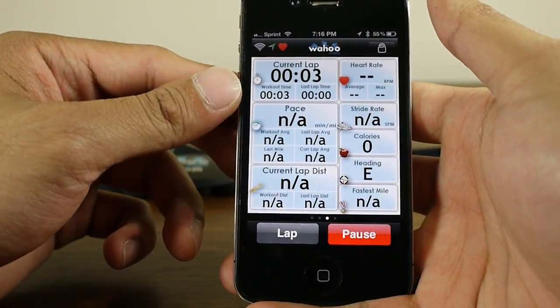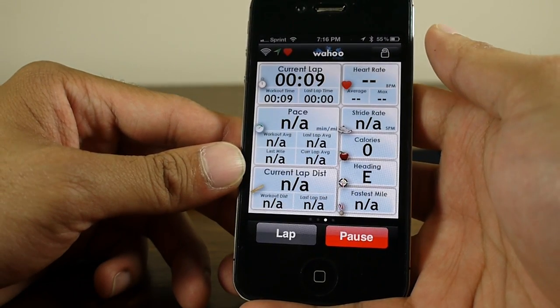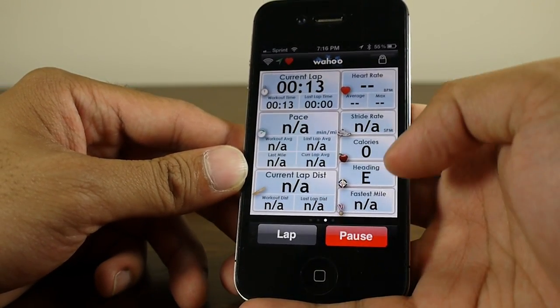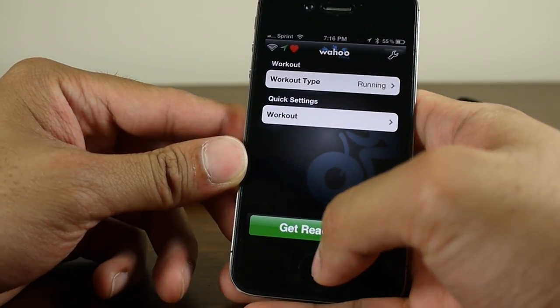It provides pertinent information as you're walking, running, or being active. It shows your current lap, the time, the overall time, your pace, the distance you've walked or run, your heart rate, average heart rate, maximum heart rate, stride rate, calories, and all that information. Let's stop this and show you one of the workouts we've done already.